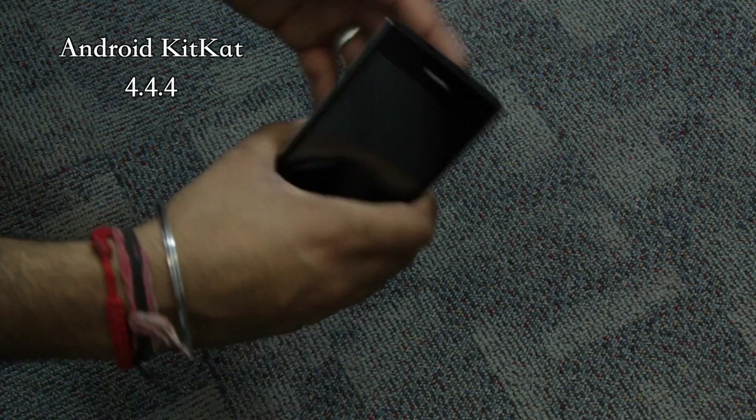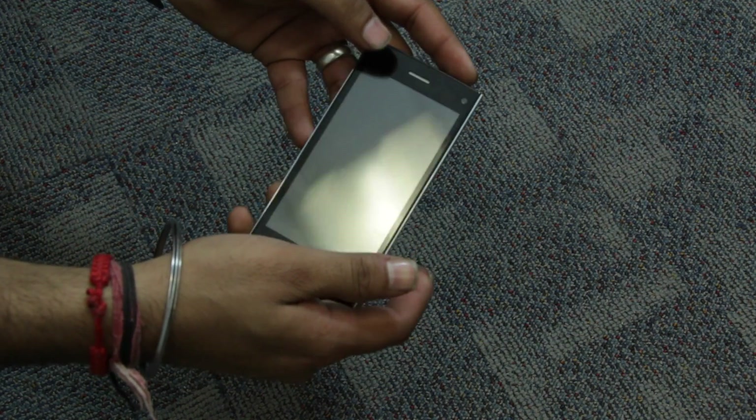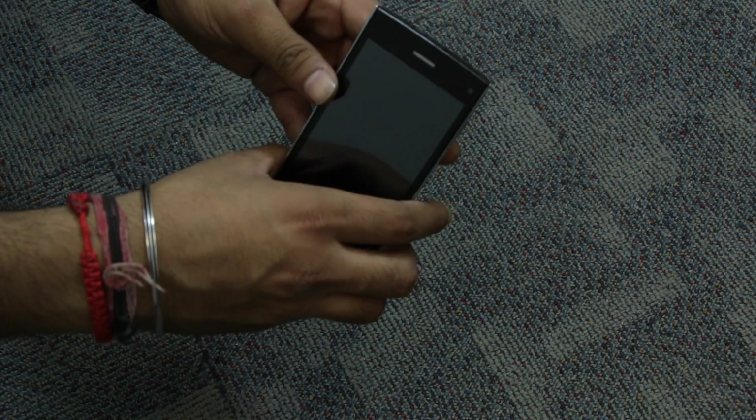This was the first impressions of the Obi Alligator Android smartphone. We hope you liked it, and for more interesting videos, do not forget to subscribe to our channel. This is Rahul Gupta from 91mobiles, signing off.